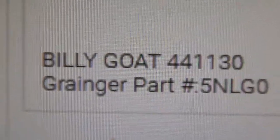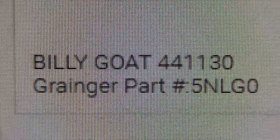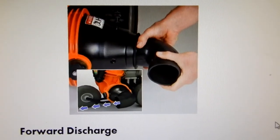The seller happened to be Grainger. Here we see the Billy Goat part number and then the Grainger part number, and here I'm on Billy Goat's website.